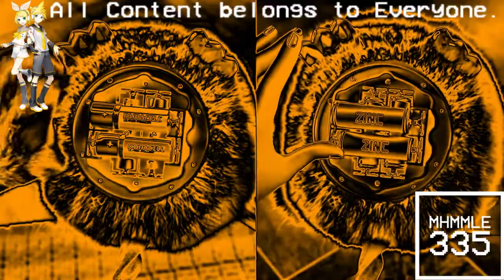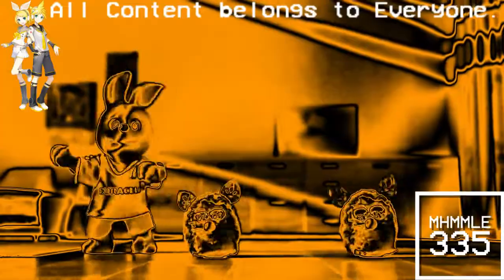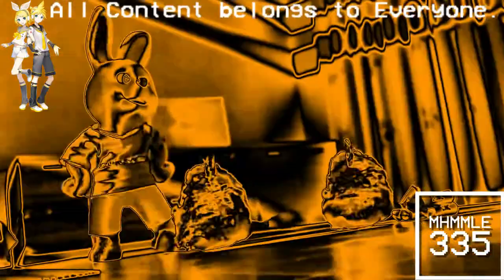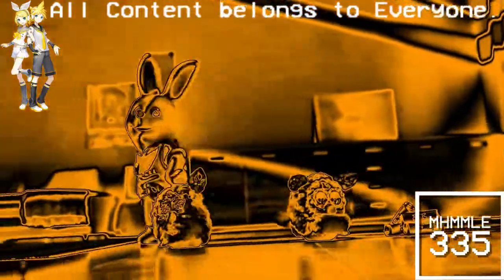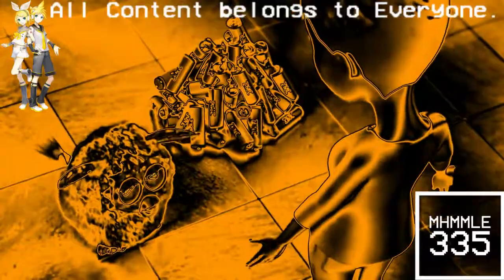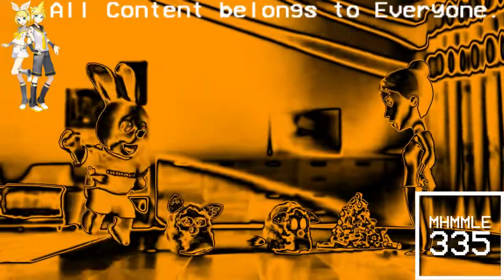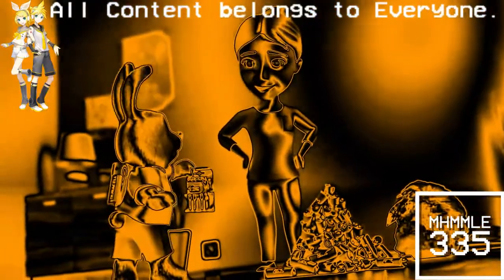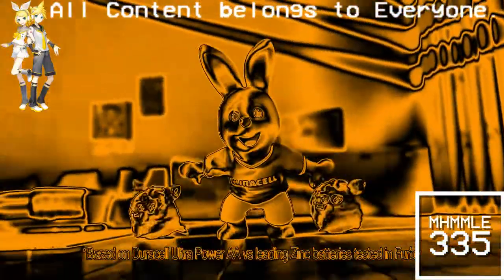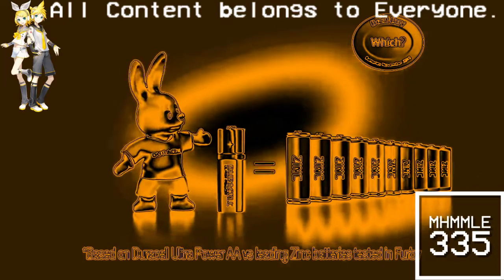It's Duracell versus Leading Sync Batteries in the Ultimate Furby Challenge. Look at all the Leading Sync Batteries Mum's used — that's why they're not recommended in Furbies. Just one pack of Duracell can keep your Furby happy for up to 10 times longer, because one Duracell Ultra Power can outlast up to 10 Leading Sync Batteries.